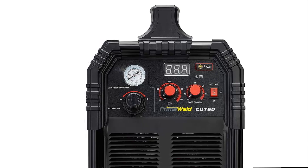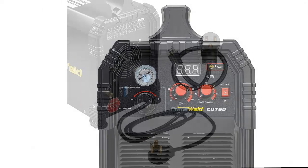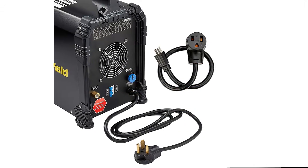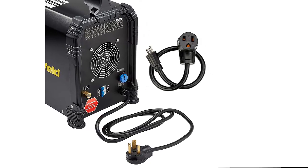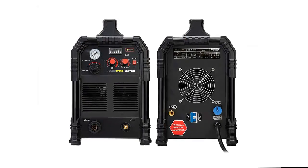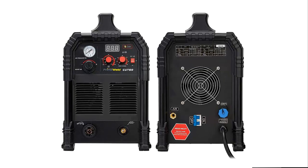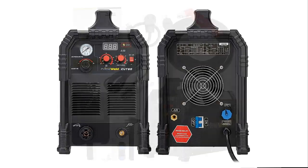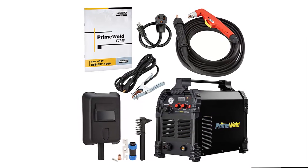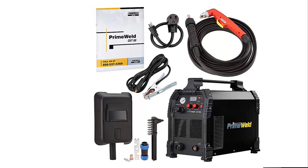Impressive features include blowback start technology, 60% duty cycle at 60A, and dual voltage 110V to 220V with adapter — plenty of elements to make this 60A plasma cutter worthy of a place in your workshop. Best of all is the Continuous Pilot Arc, which allows you to cut expanded, rusted, and painted metals. This plasma cutter is highly portable — take it wherever it's needed, from the job site to home workshops, and it can be easily attached to generators and welders.